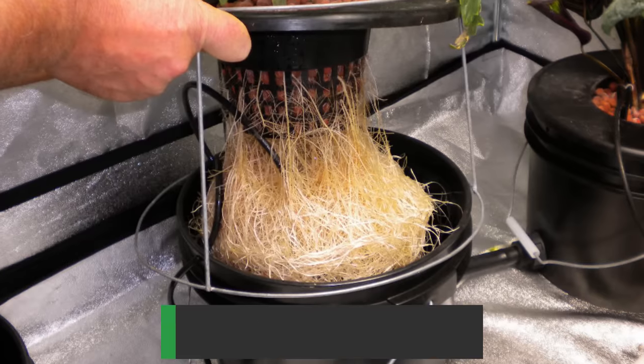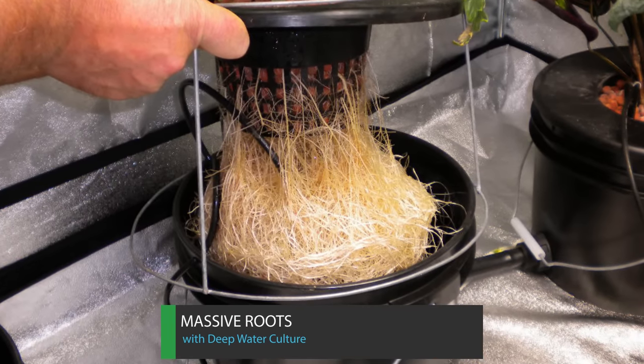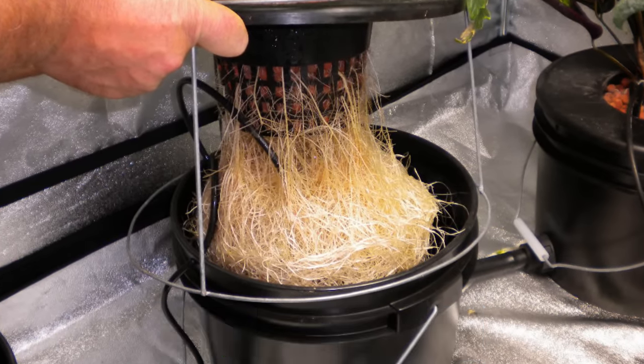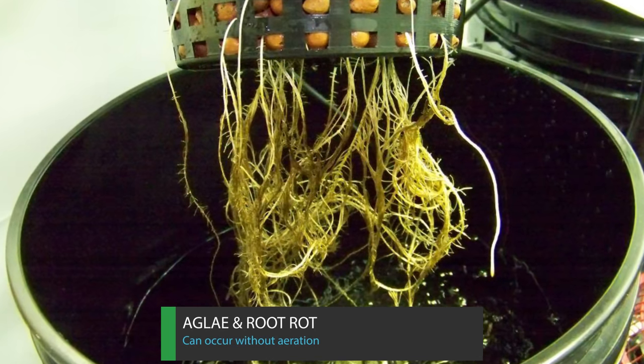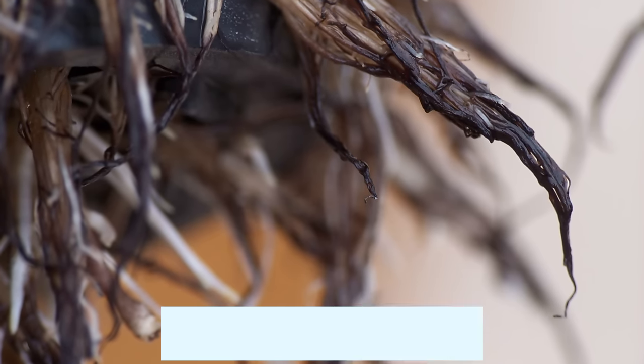A huge perk with DWC is that your roots will become massive and are less prone to root diseases. There are some challenges when growing with DWC — if you're not constantly providing aeration, that can cause algae and root rot.